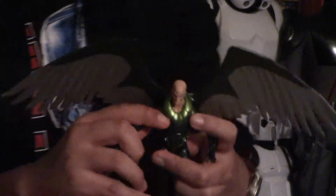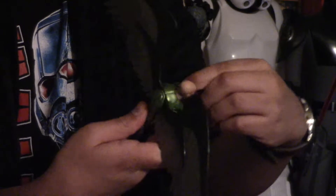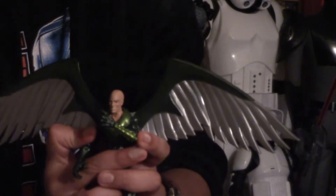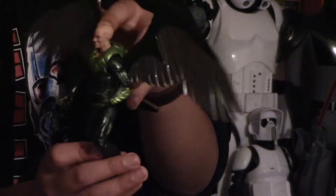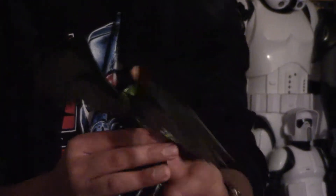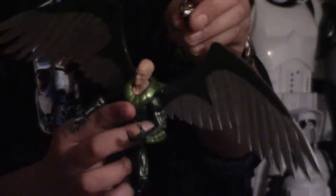Here is the Vulture figure. This looks amazing — the articulation, the detailing on it, the wings, they look awesome. There is a lot of good detailing on it. Here is the back of it — the sides. Here is the little figure, you can see. This does come with another accessory — it is the helmet that he has. Putting the head on is really hard so I don't want to do it now. This has a lot of good detailing on it — I like the color in the eyes.